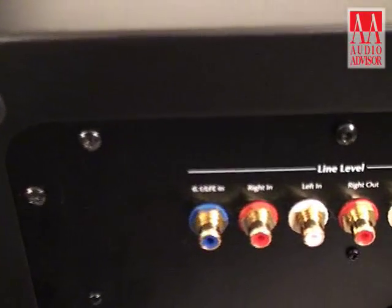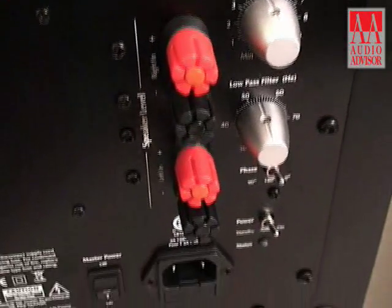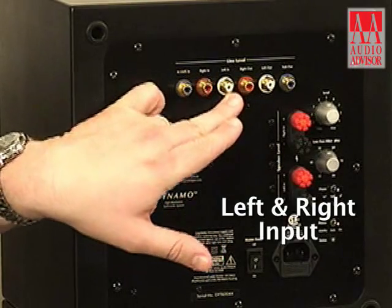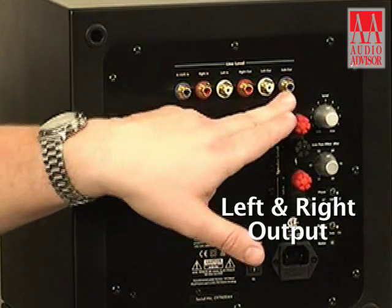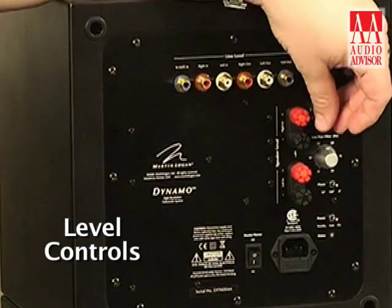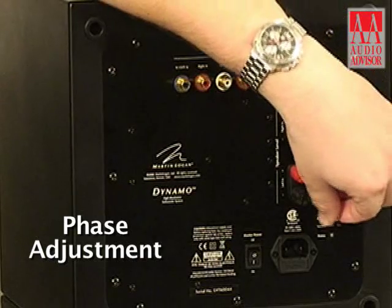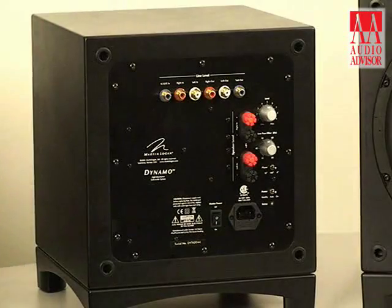You'll find the back panels of both the Dynamo and Abyss are absolutely identical. A couple of things to note: you'll see here we have both the LFE input and a left and right input, as well as speaker level inputs. We also have a left and right output as well as an LFE out for daisy chaining purposes. You'll also notice the conventional level control, a crossover adjustment, a phase adjustment, a power adjustment, and a master power switch on the back of both the Dynamo and Abyss.